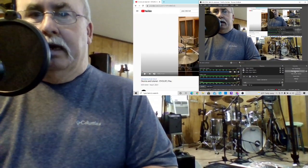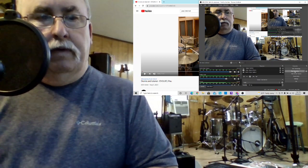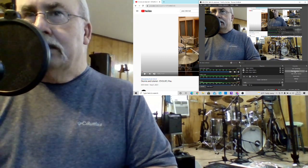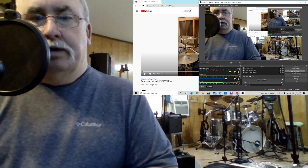Hey everybody, Steve with STP Band back again with some more warning. I found a video of a drums tutorial for 'Evolve' with Ms. Powell doing this one here. It's only a minute and 12 seconds long, but I'll take a minute of Powell any day of the week. Love watching this girl play.